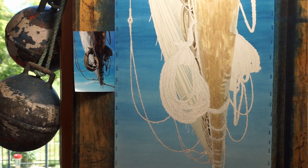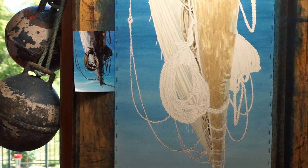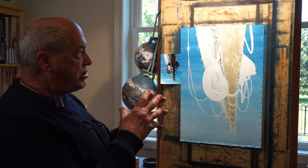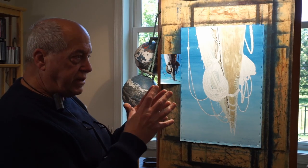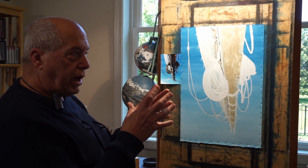Once I continue darkening this up, when I reach the stage that I'm happy with it, then I will go in with a dry brush technique. All of my work is about the composition — heavily textured and detailed compositions.